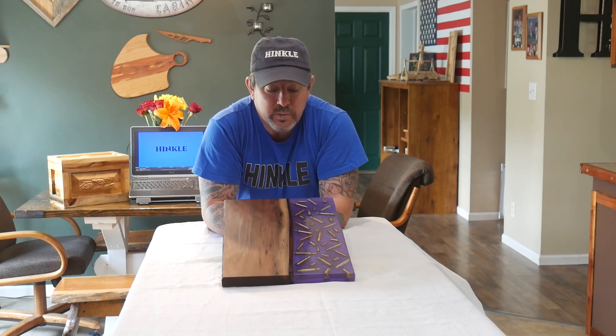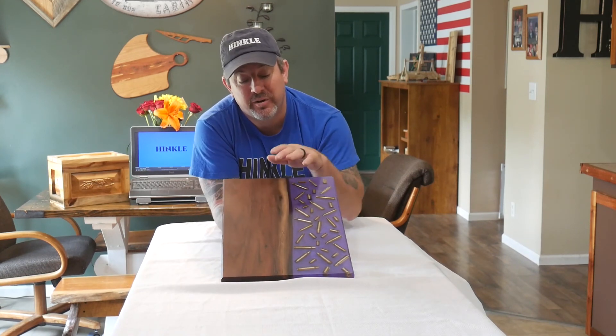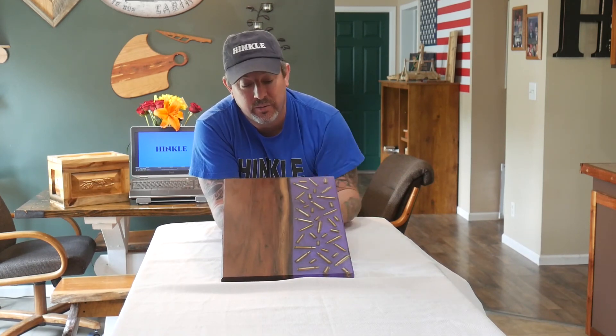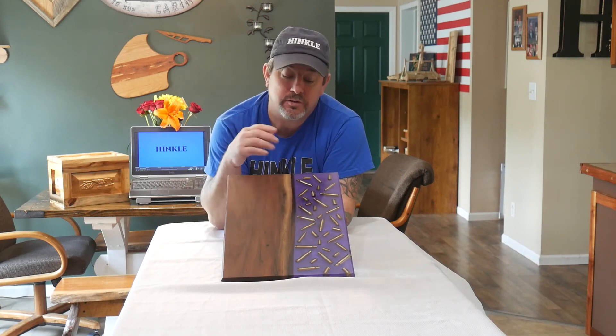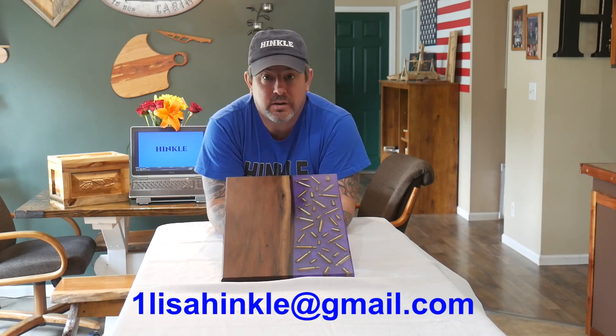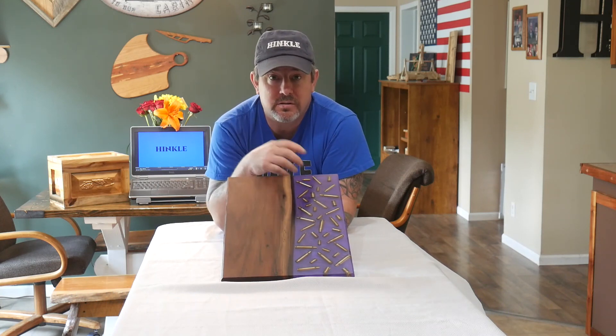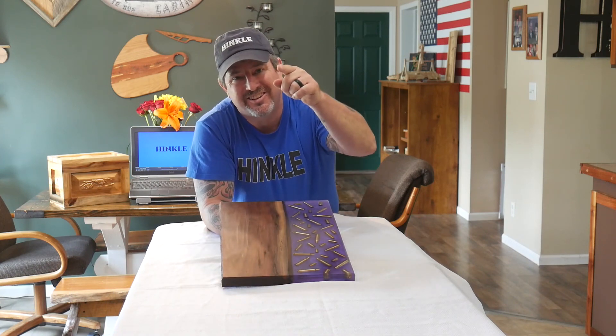As always, we appreciate the likes, subscribers, and shares. My wife reminded me to mention that we're actually going to put these up for sale — if you're interested, send us a message at onelisahinkle@gmail.com and we can discuss variations, prices, and so on. As always, I'll catch you on the next one.